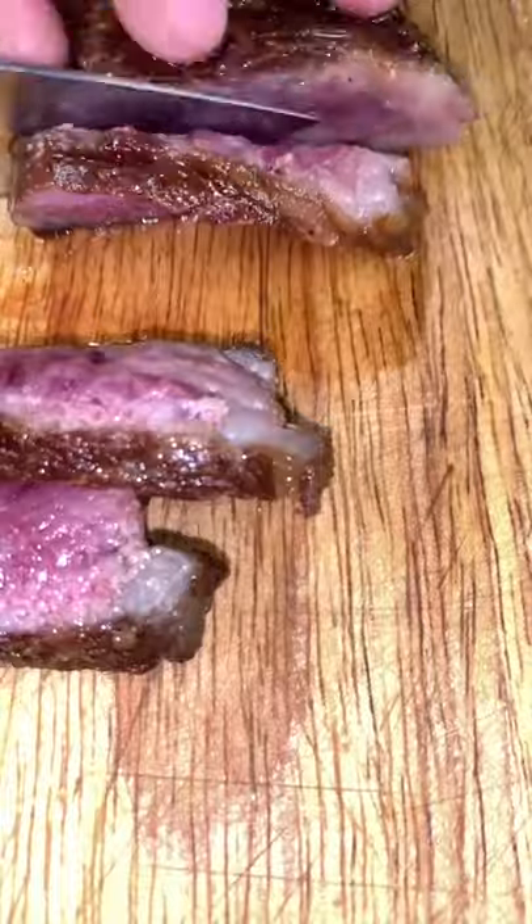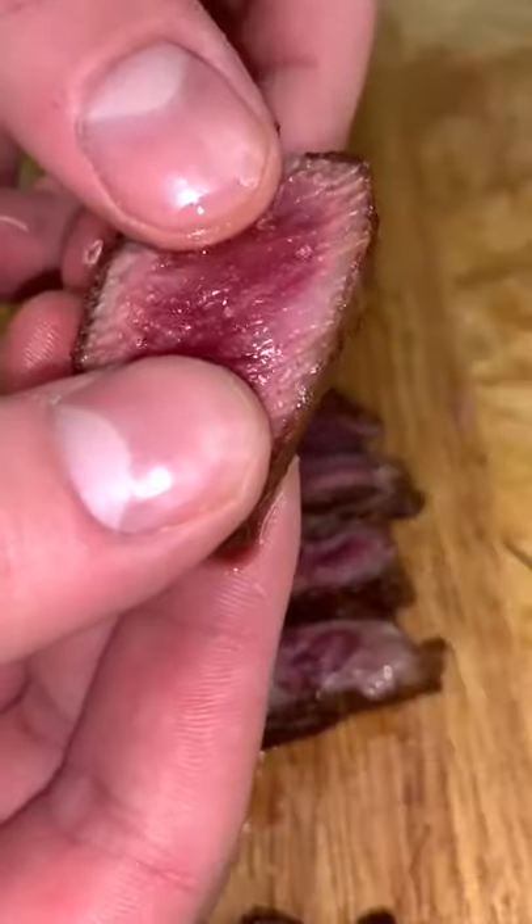Now slice right into it. This steak was so rich yet so buttery and tender — it was absolutely crazy.